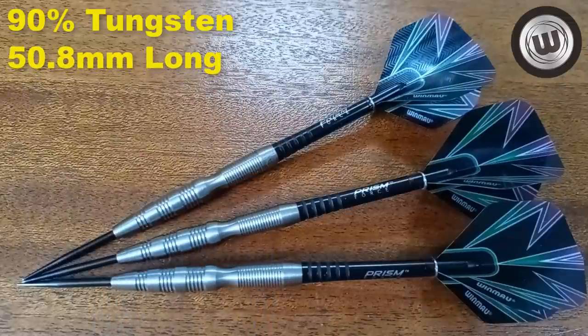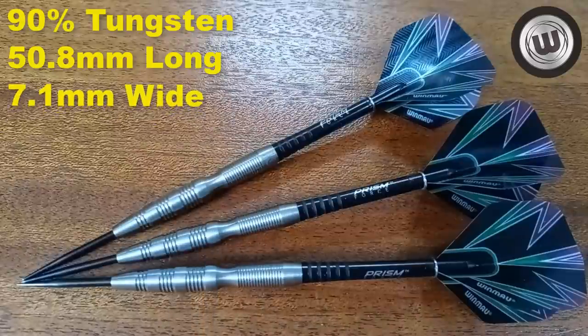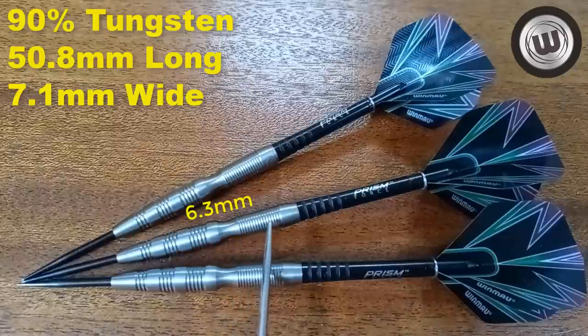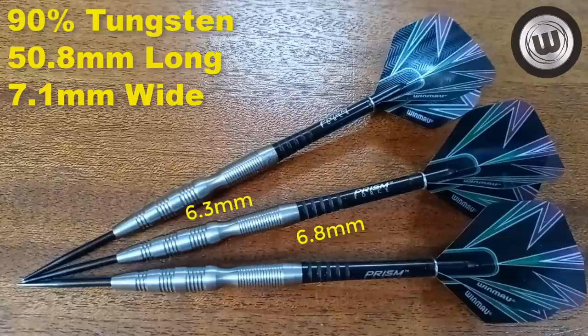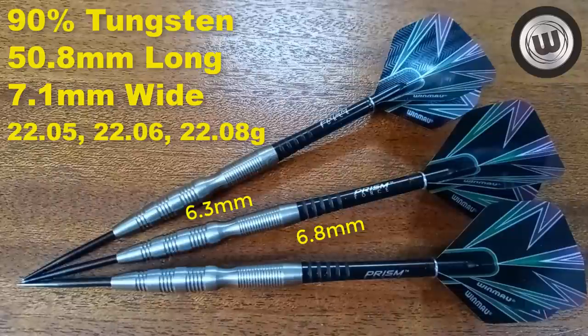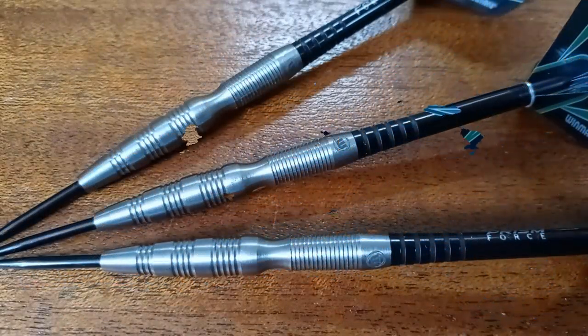Writing down some stats and dimensions: this is a 90% tungsten barrel. The barrel length comes in at 50.8 millimeters long, and the barrel width at the widest point — right here in the smooth section — is 7.1 millimeters wide. The rear section tapers too: at the start of the razor grips it's 6.3 millimeters wide, and at the back end of the razor grip 6.8 millimeters wide — so it actually tapers in both the rear and the front. The darts were advertised as 22 grams; match weighting was excellent: 22.05g, 22.06g, and 22.08g — only three hundredths of a gram off. Excellent job from Winmau there.